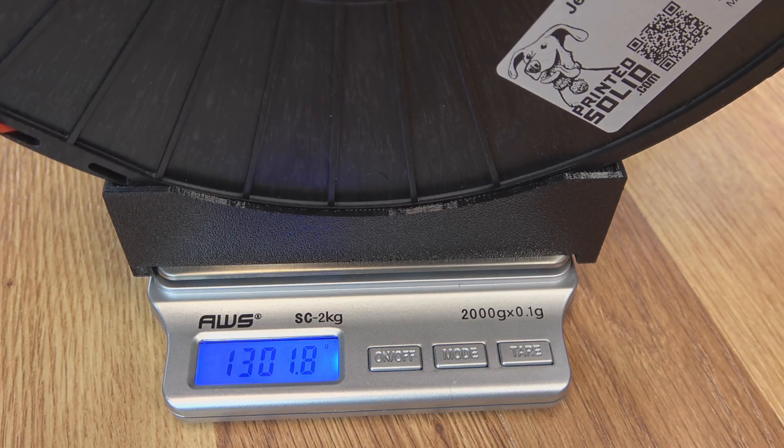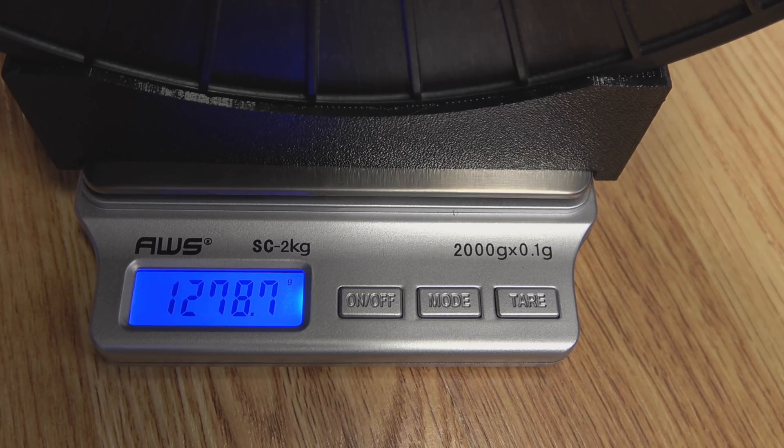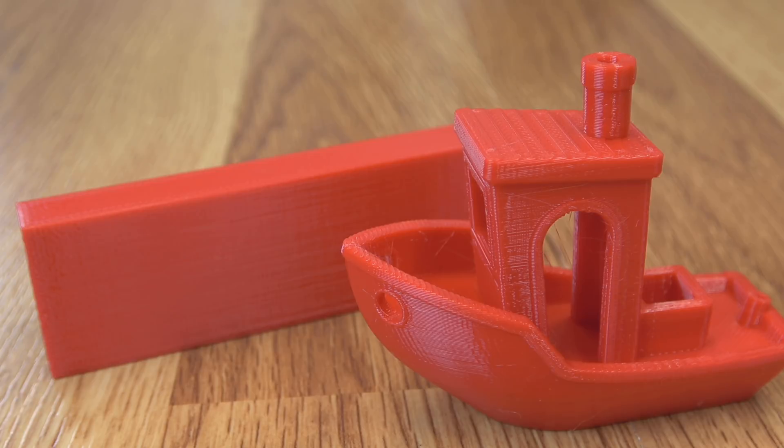Let's go ahead and run another test print. After that test print, our spool weight is 1,278.7 grams. Here's the day five set of test prints — not much change, but you can tell the Benchy is just a little bit stringier than the test before.